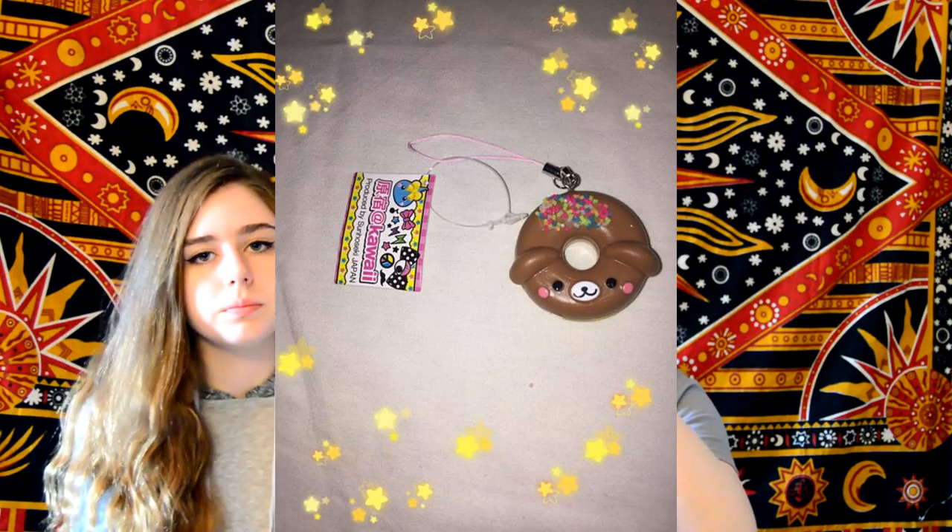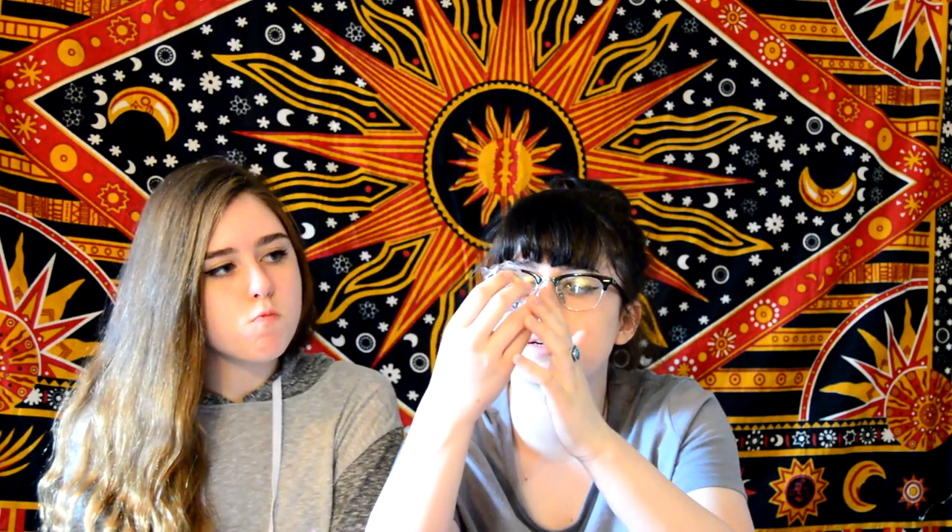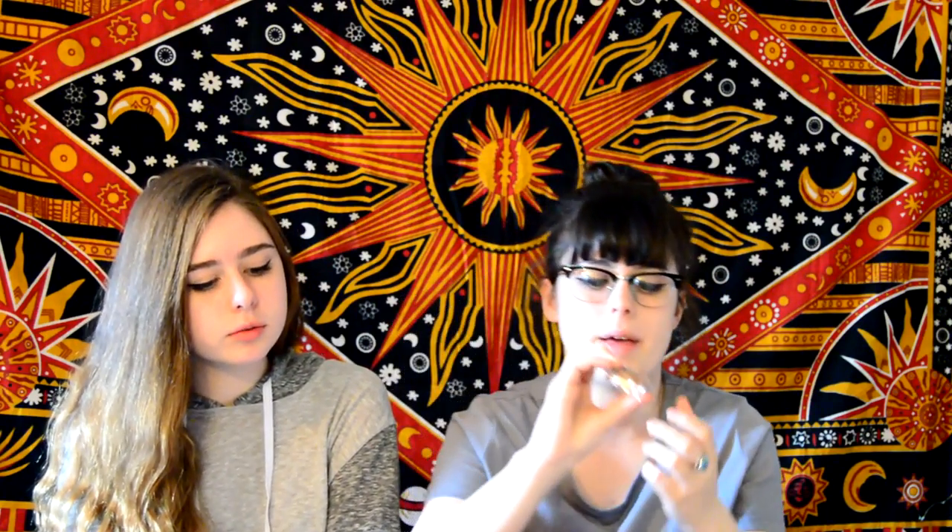Next we have a keychain squishy. It has little sprinkles and it looks like a Rilakkuma, but I'm pretty sure it's actually a bear. And it's a keychain.